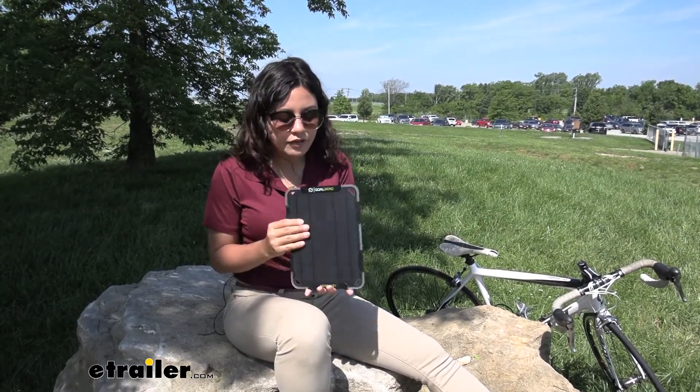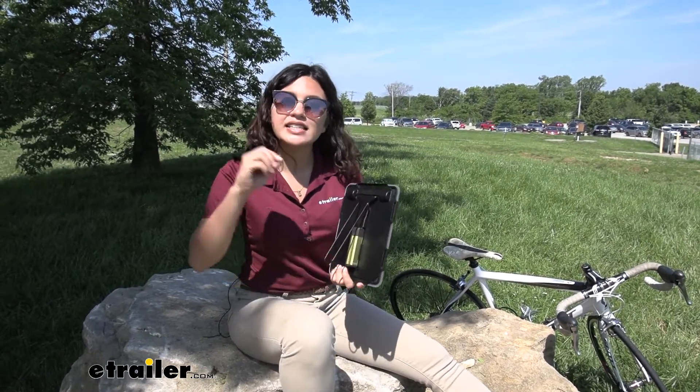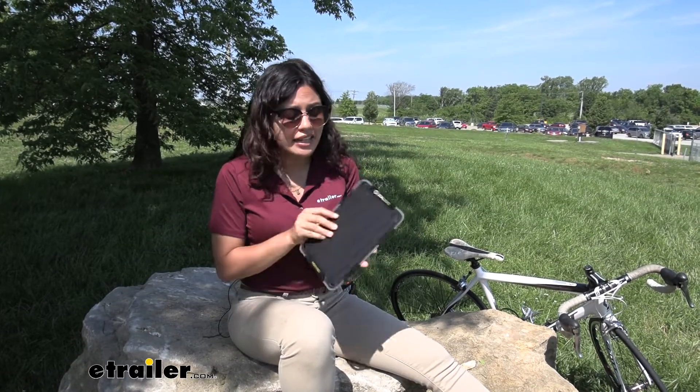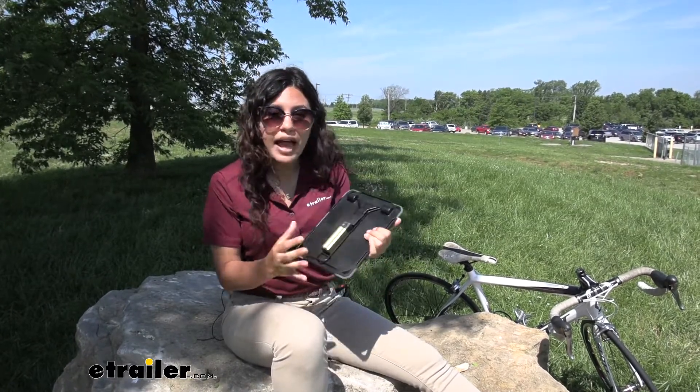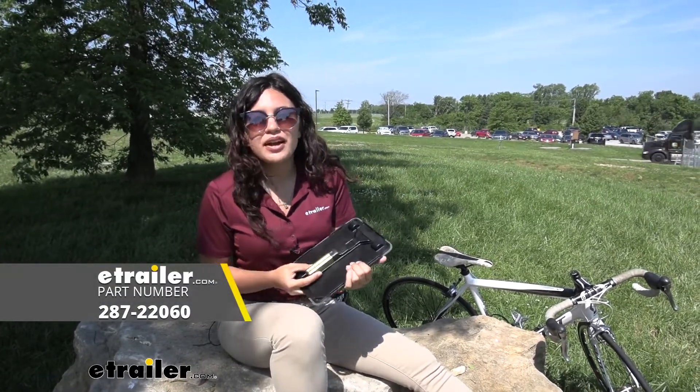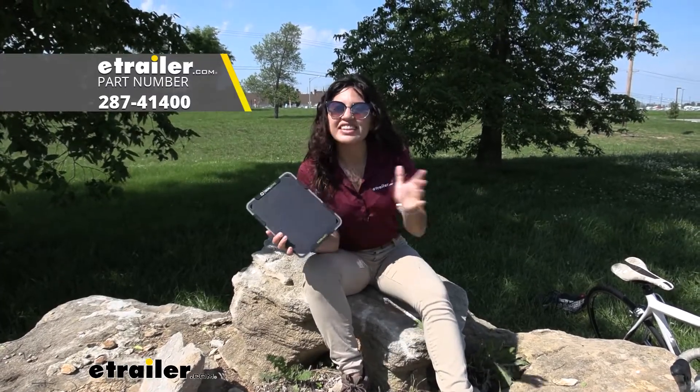My final thoughts: I like its portability — it's a small solar panel that can charge my phone and other smaller accessories. My favorite part is the clip, since I can attach it to my backpack for hiking, and I don't have to worry about cracking it because even though it's thin, it's very durable. All in all, it's a really good solar panel; if you're not getting the one with the power pack, I highly recommend using a larger power bank. Goal Zero has a bunch of options and you can find them here at E-Trailer.